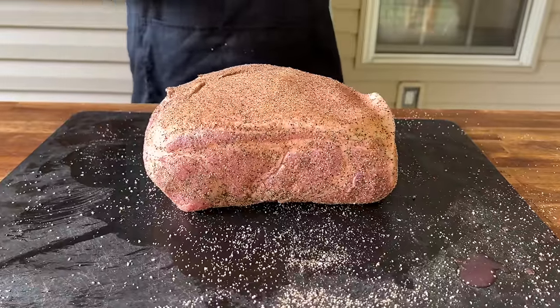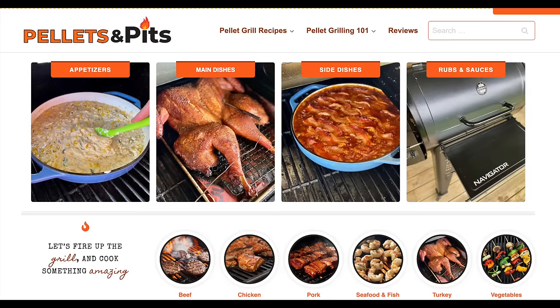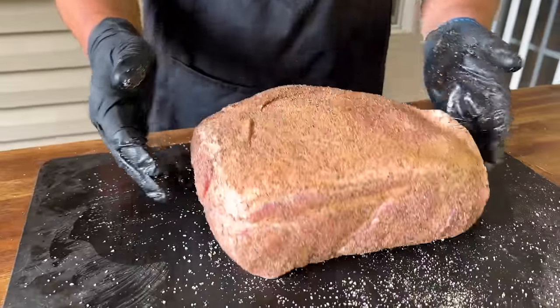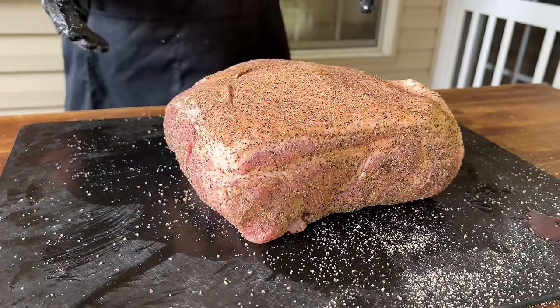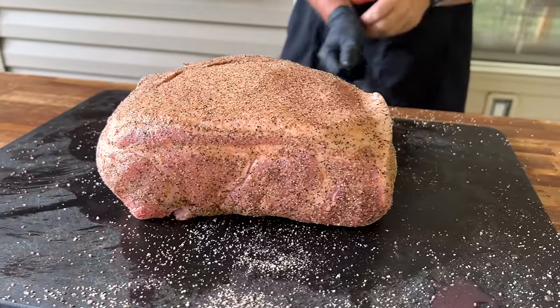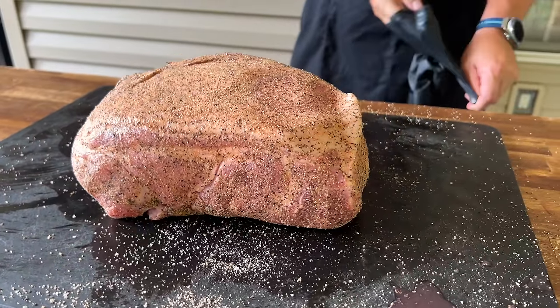This pork butt — we've done it many different ways. We've used binders, we've scored the fat cap, we've used different seasonings. Today we just use what I call a Texas rub — salt, black pepper, garlic, and seasoned salt. Just keeping it very basic today and letting the grill do its work. We can add some flavor later if we need to. However you want to get it seasoned and prepped is up to you. I've found there's no 100% guaranteed method either way, so we just do it naked with a good plain seasoning.